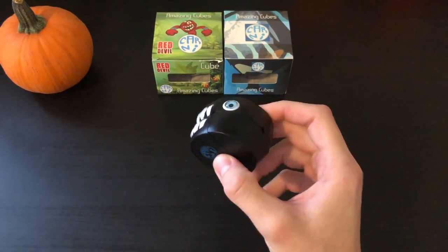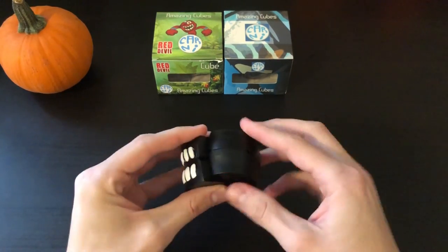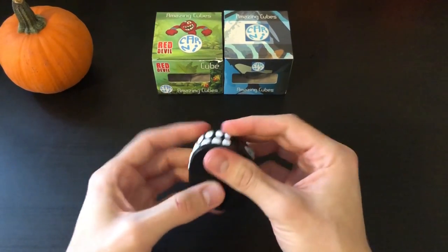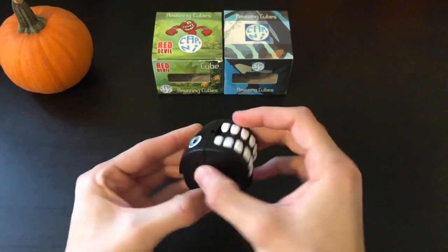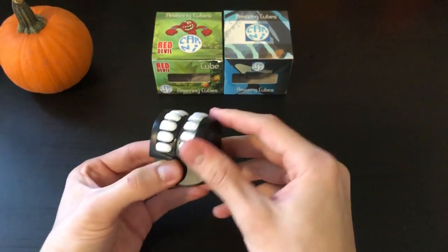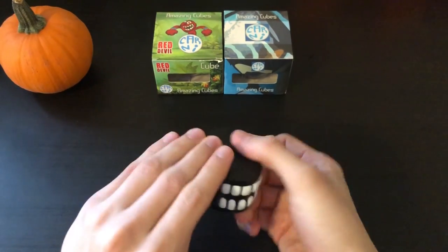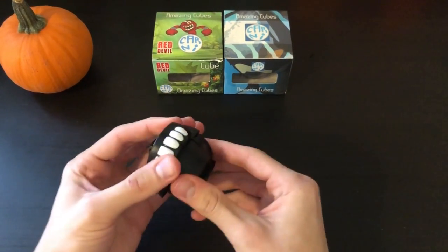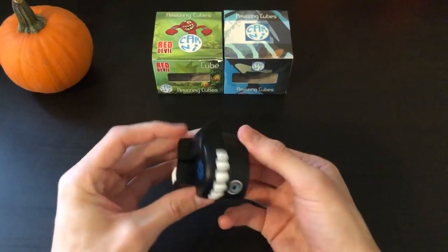Let's go ahead and do first turns. It's definitely not the smoothest, and it feels nice when you turn one of these solved layers, but once it starts getting scrambled it's a lot harder to turn and you can feel some catching internally. With this puzzle being so small, it's already kind of difficult to move just because of how small and weird the pieces are.